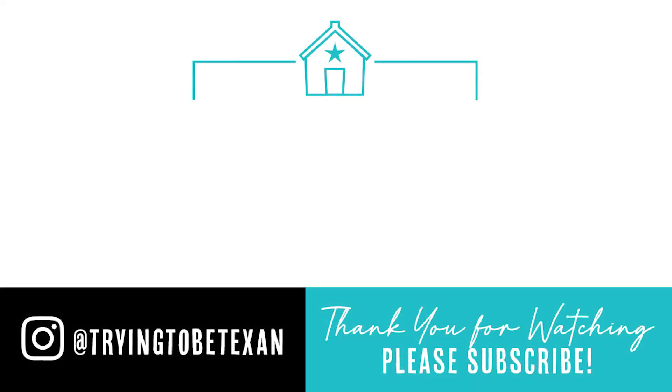I hope you enjoyed watching us move and rebuild our stock tank pond. Be sure to subscribe because our next video has a huge announcement and you don't want to miss it. Thank you so much for watching — I'll see you next time.